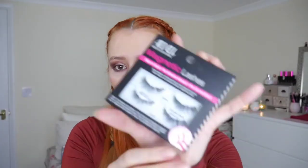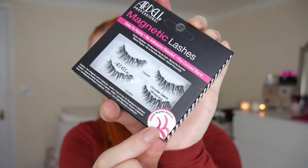This says it comes with a bonus applicator. Now I'm about two to three years late to this because these have been around for a long time, but all of the other videos I've seen haven't come with the applicator, so maybe this is something Ardell's put in recently to make it a little bit easier.